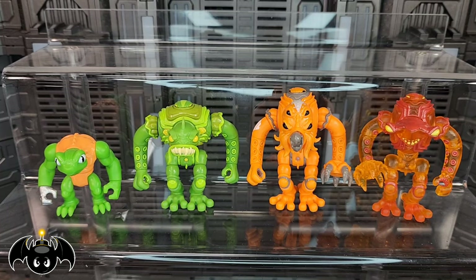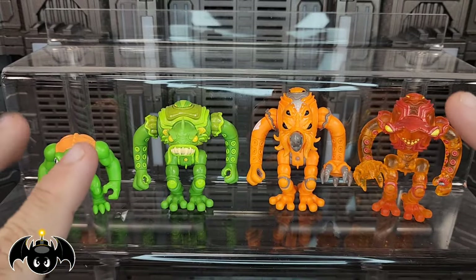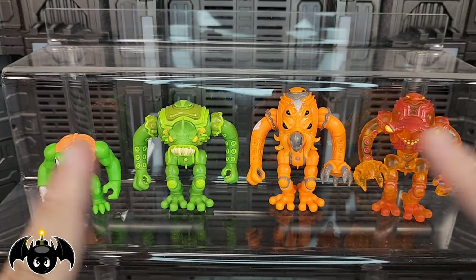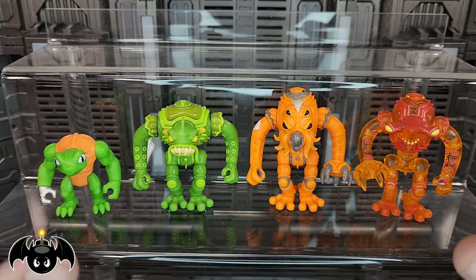Let's take a closer look at the newest drop from Cappy Space. We get a new Mischiever and new Brine Lords. I love the Mischievers — they're some of my favorite new characters. And these Brine Lords take Glyos building to a whole new level, especially with these insane sculpts. These designs are all incredible.